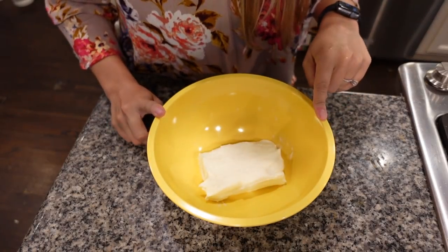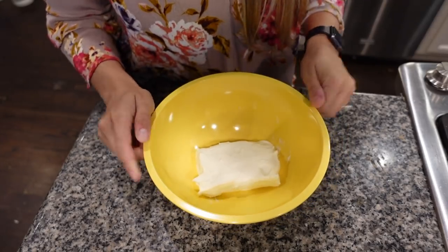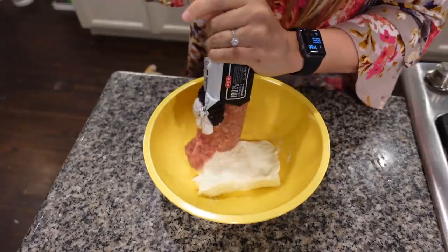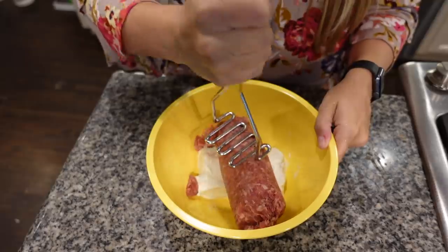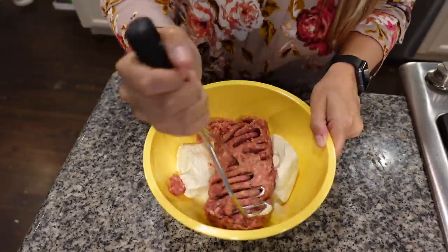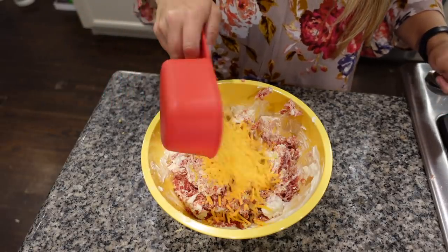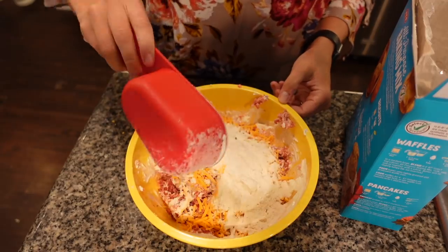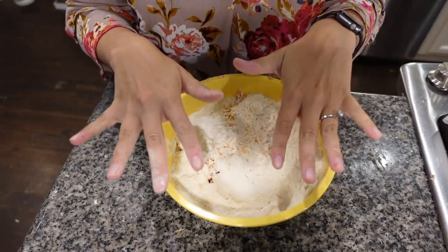In a mixing bowl, I'm going to add an eight-ounce block of cream cheese — I just zap mine in the microwave for a couple of seconds to make it a little easier to stir. Now I'm going to add in my pound of pork sausage and use a potato masher to start incorporating the sausage and cream cheese together. Then I'll add in one cup of shredded sharp cheddar cheese and lastly about one cup of my baking mix.